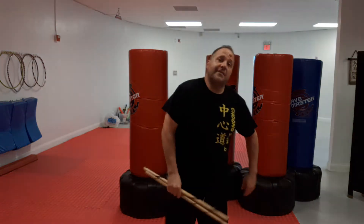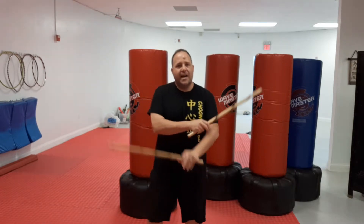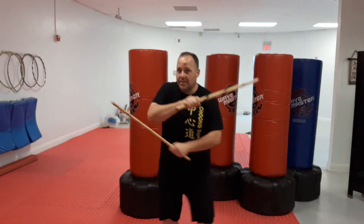Hey everybody, Master Dave here, Technique Tuesday, and we're talking about the parejo style, which means pairs.